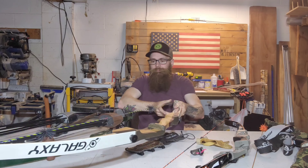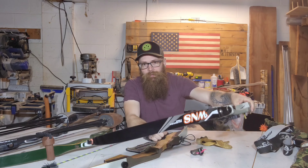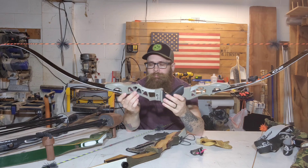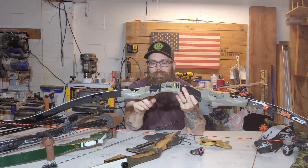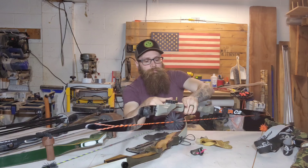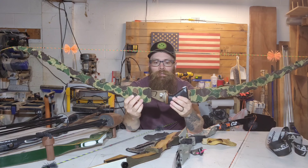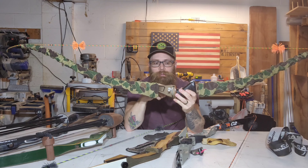If you're just starting out, that's a great choice. Then we get into bows that are a little more complicated — these are ILF, standing for International Limb Fitting. This bow I built myself. The limbs on here are interchangeable — you can take these limbs and put them on a different riser as long as it's ILF. My hunting bow from last year, the Samic Discovery, is also ILF, so I can take the limbs off of this bow, put them on the last bow, and vice versa.